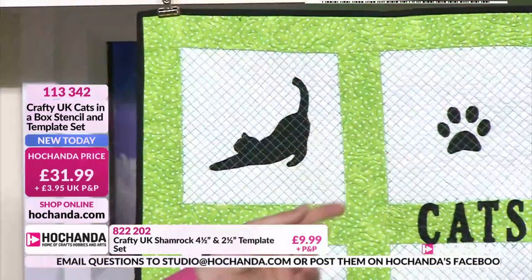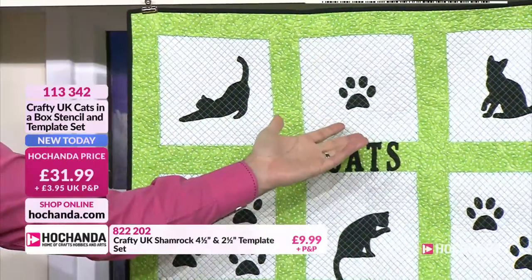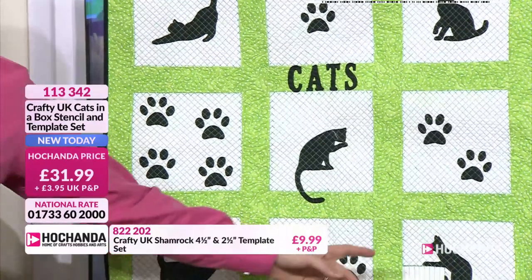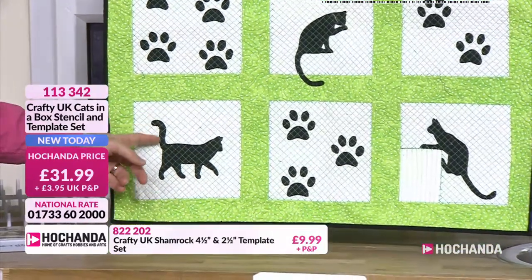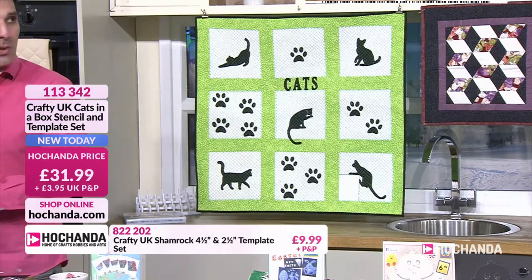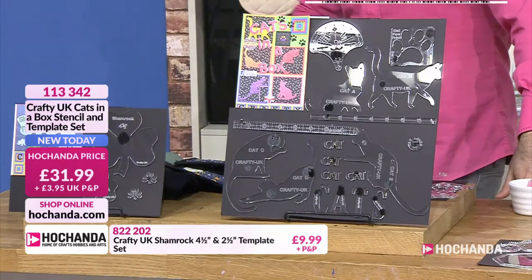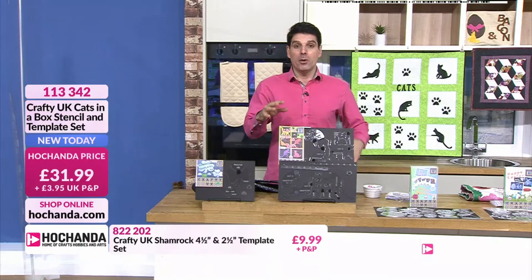There are going to be a lot of happy crafters here. 31.99 your price. We've only been going a few minutes and the stock is already moving - 10% gone initially, now approaching 20%. When we ask for pet pictures there are a huge amount of cat fans out there. If you're going for this bundle and have a cat at home, email your cat pictures to studio at hochanda.com.